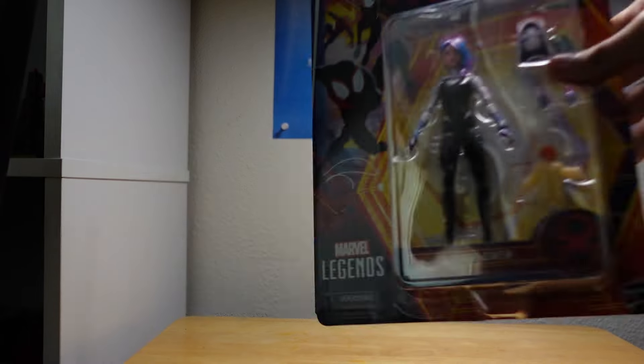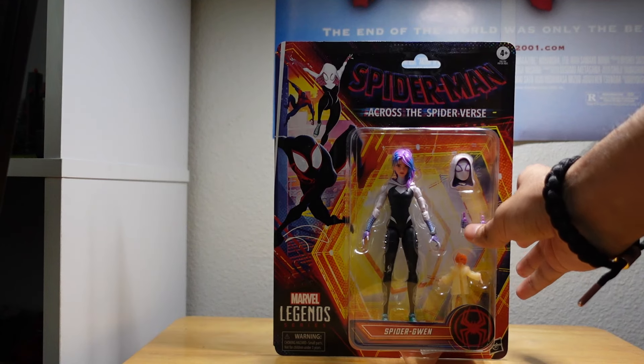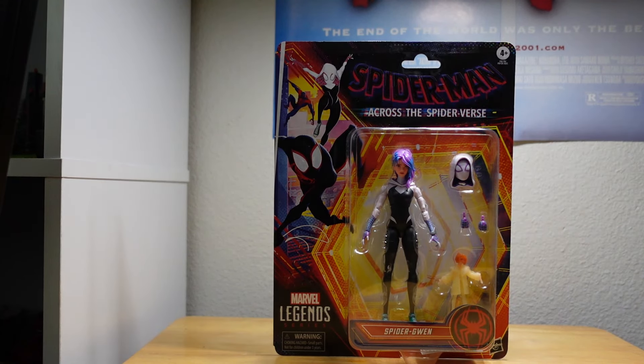Hello everyone, my name is Andrew, also known as Ghost Juro, and today I am opening up the Gwen Stacy — the new Spider-Gwen figure that just came out.